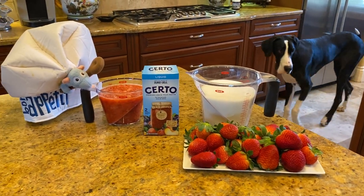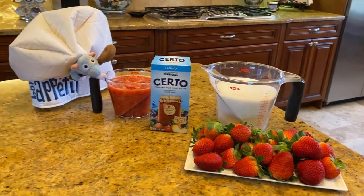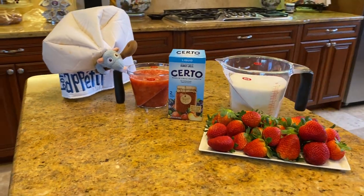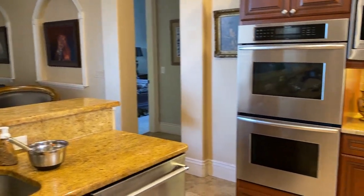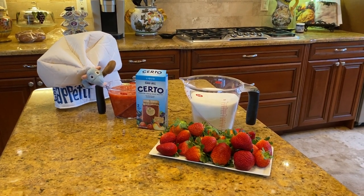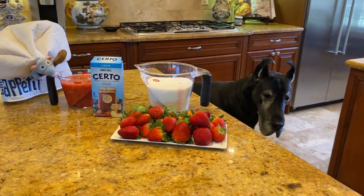Come on, Chef Maddie. So we have four cups of sugar, two cups of strawberries, one wandering Great Dane, and a package of Certo liquid pectin. So we put all this together — and here comes Chef Ellie! Ellie, are you coming? Are you joining us? Come on. It's Chef Ellie. Anyways, put it all together, mix it up, stick it in the freezer, and you have jam. So let's see what happens. What do you think, Chef Ellie?